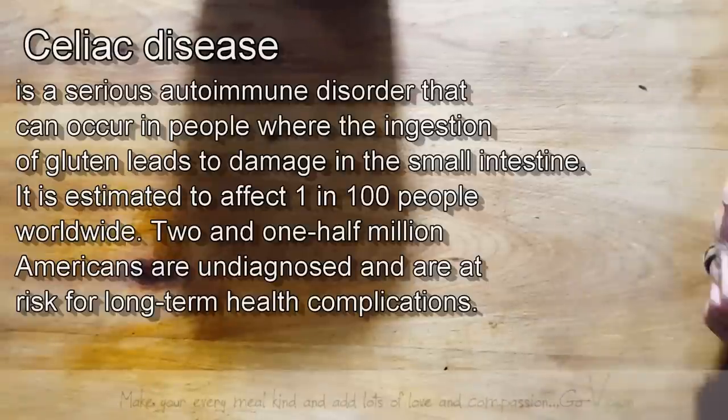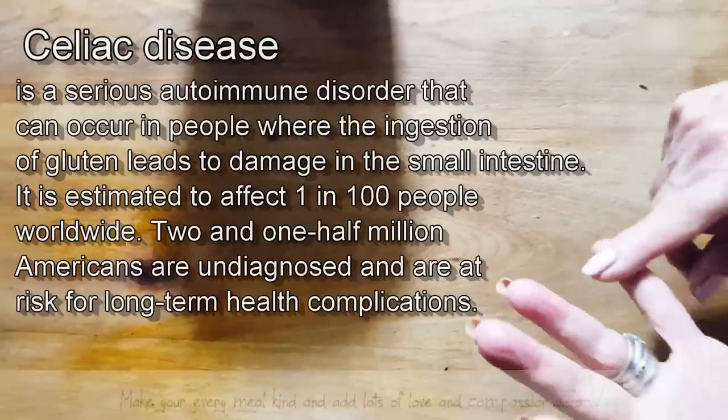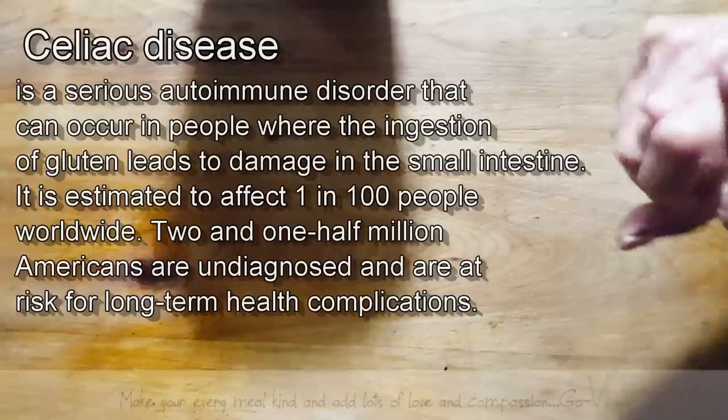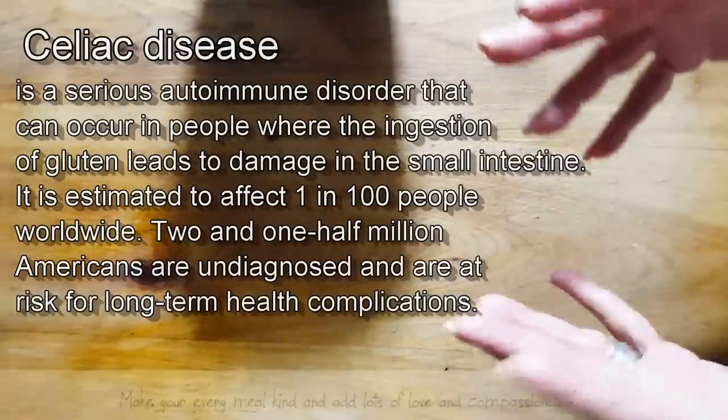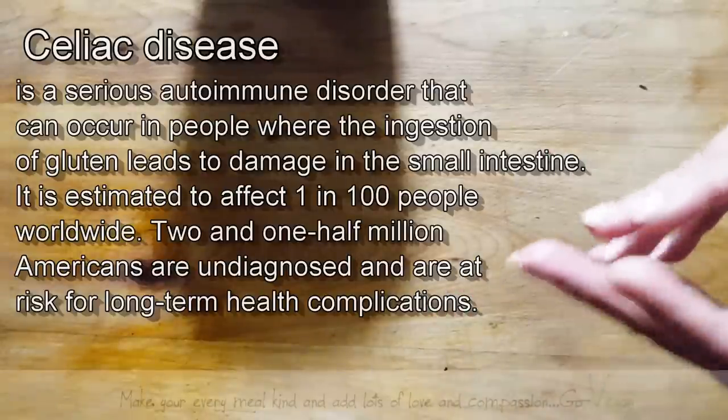You just can't digest gluten, right? And gluten is in everything. It's in pasta, it's in bread, and especially in vegan sausages if you're using vital wheat gluten. A lot of people can't tolerate gluten and they really feel sick.